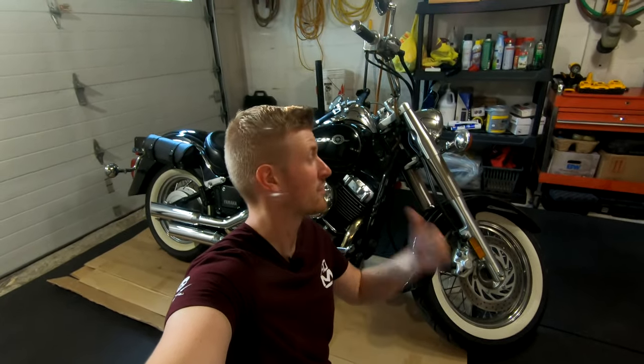What's going on everyone? You're watching RD Motoring and in this video I'm going to show you how to change oil in your 1998 to 2019 Yamaha V-Star 650.